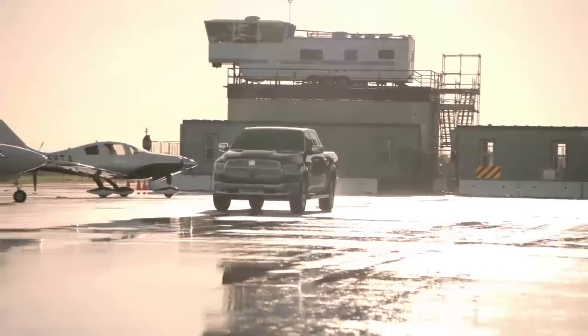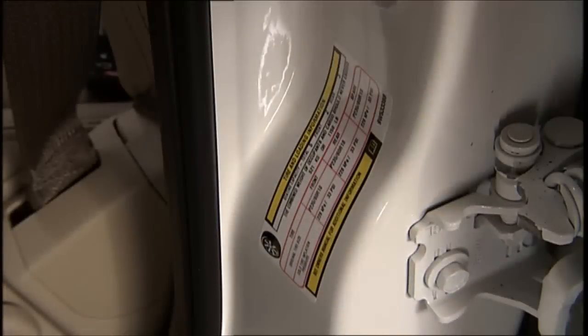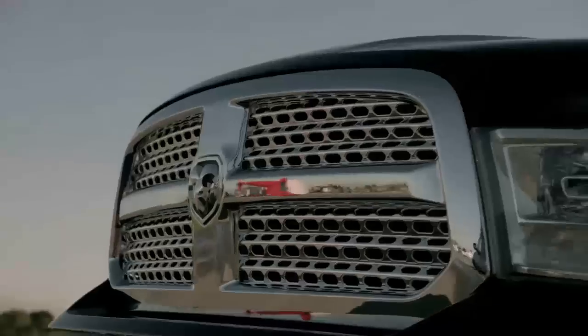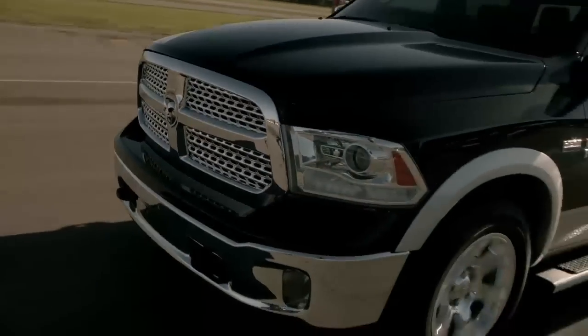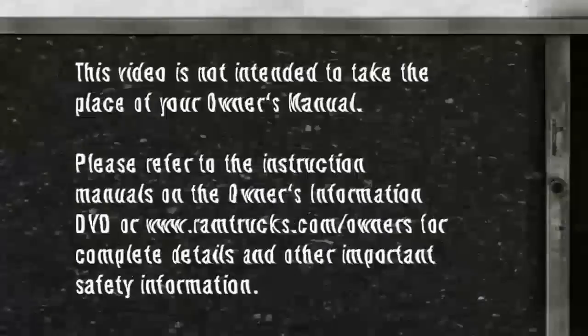The warnings may stay on until all tires have been properly inflated to the manufacturer's recommended pressure indicated on the placard. In city driving, the vehicle may need to be driven for up to 20 minutes above 15 miles per hour, or 24 kilometers per hour, for the system to reset.